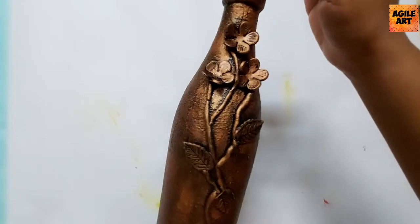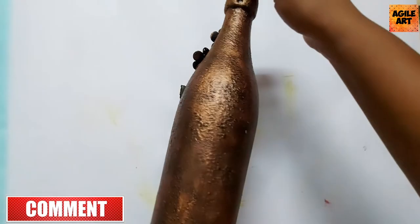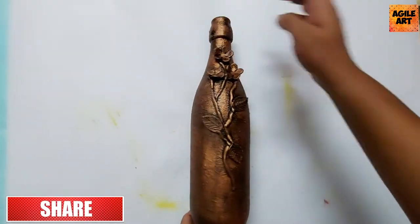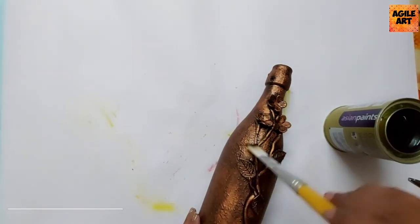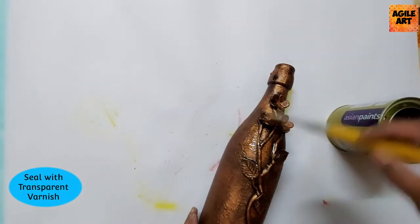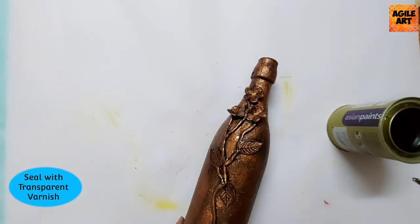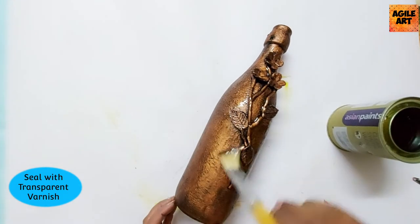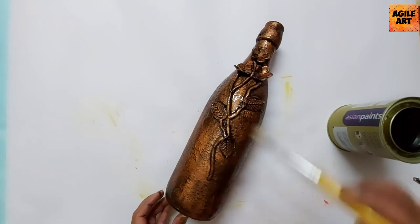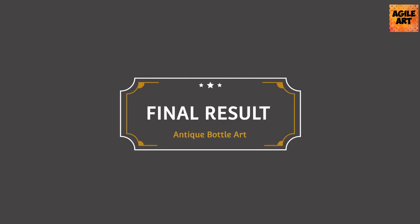Here's a close-up of how the bottle looks. If you happen to recreate any of the artworks I've created, please tag me at Agile Art 2020 — that's my account name on both Facebook and Instagram. I would be very glad to know if you recreated any of my artworks. I'm now topping with a transparent varnish to seal the artwork, making it dust-proof and waterproof. Let's take a look at the final result of the antique bottle art.